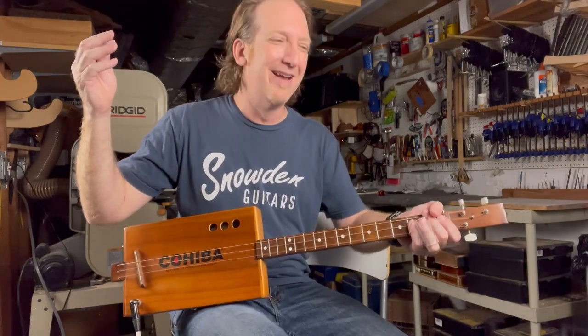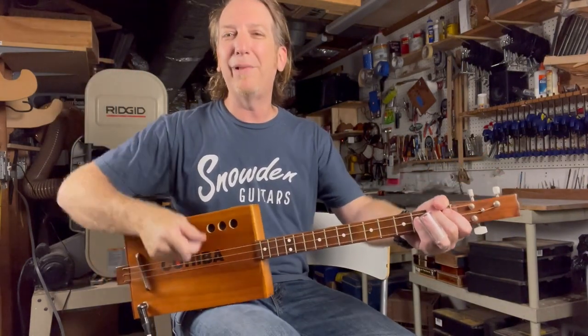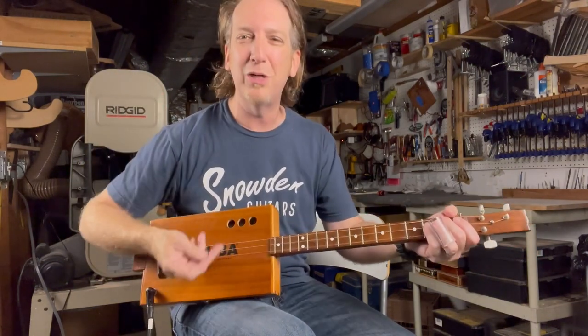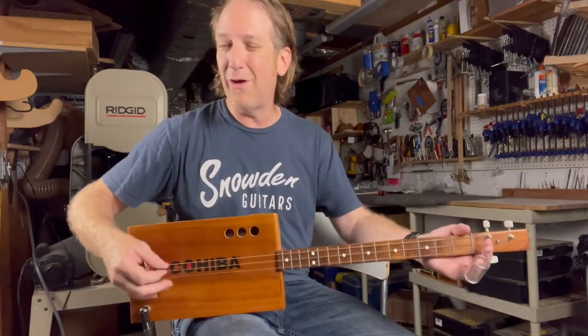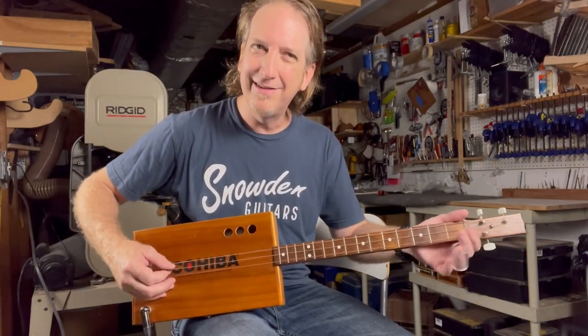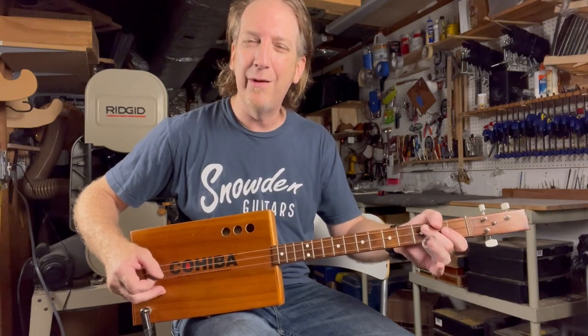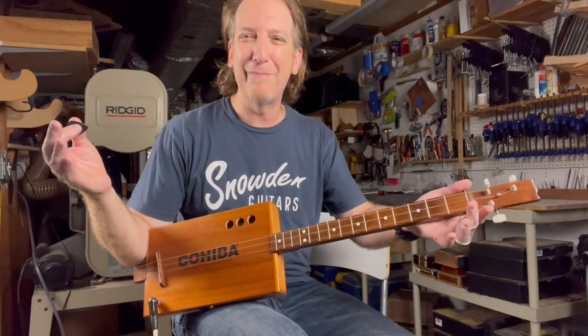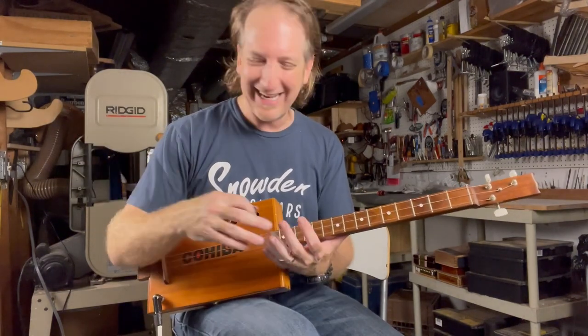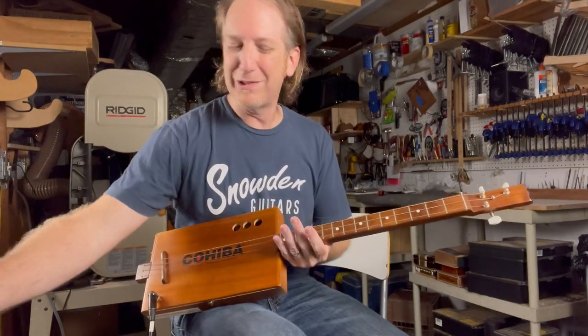So this is a how-to on Honky Tonk Women by the Stones. Keith Richards is famous for playing in open tuning — he would pull off his E string on a six-string guitar and tune it open. That's what I love about these cigar box guitars. This one's tuned to open G: G, D, G. When you strum it together you have a G chord, so you're in business and ready to play.